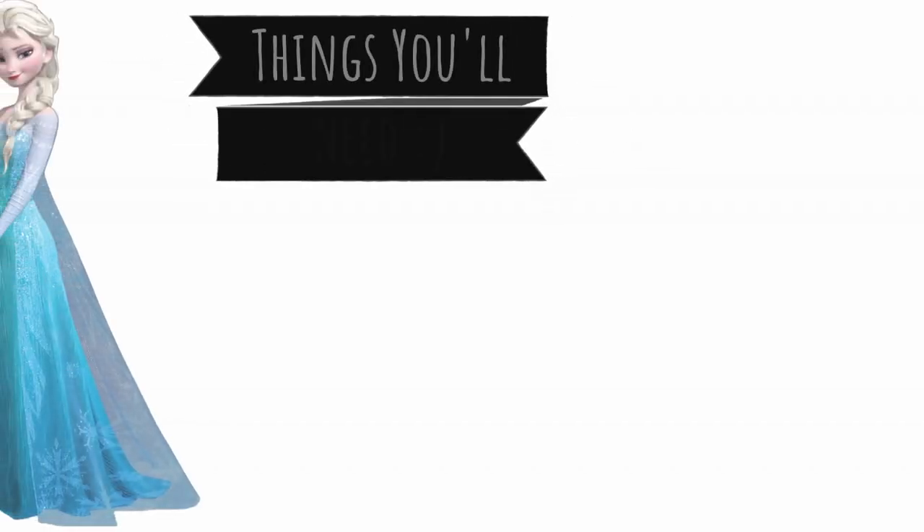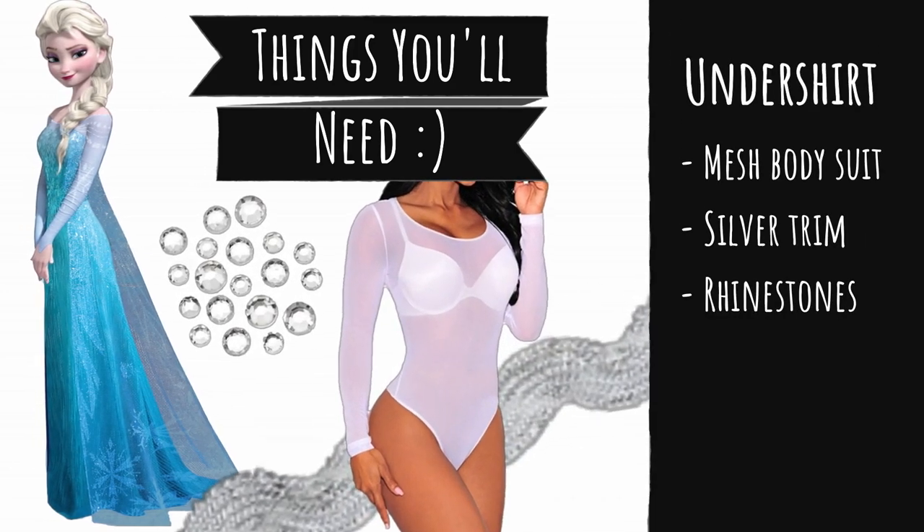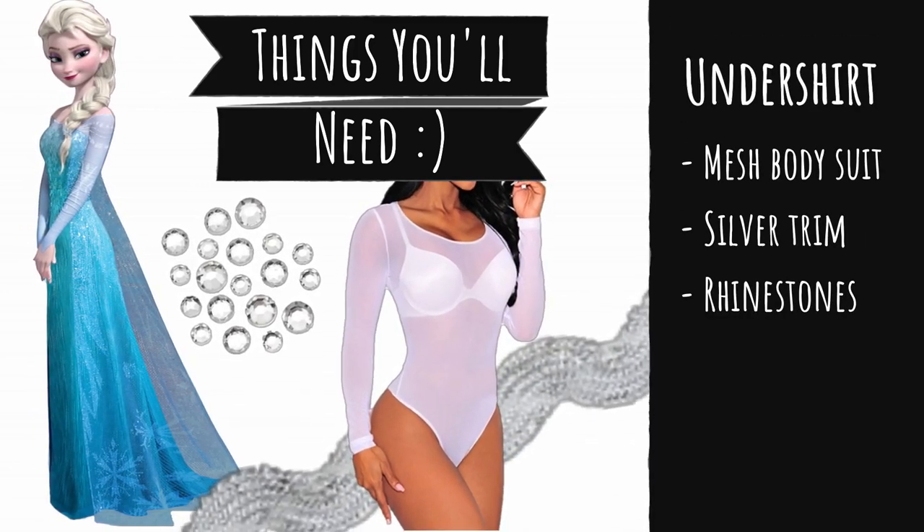Without ice powers, I'm going to need a couple of materials to do this. For her undershirt, I'm going to be using a mesh bodysuit, silver trim, and some rhinestones.